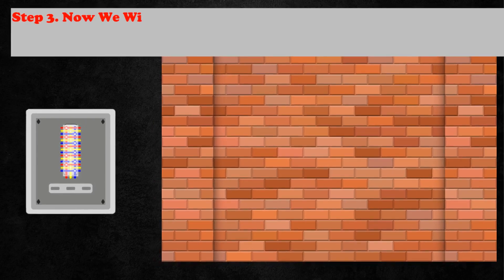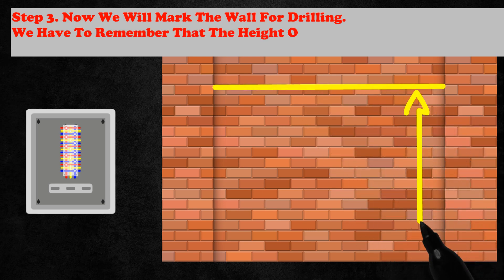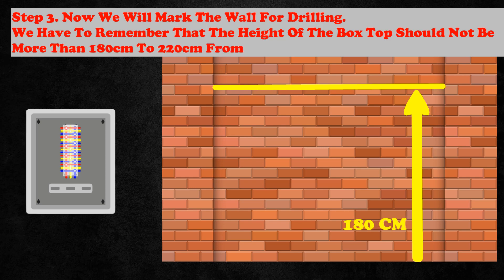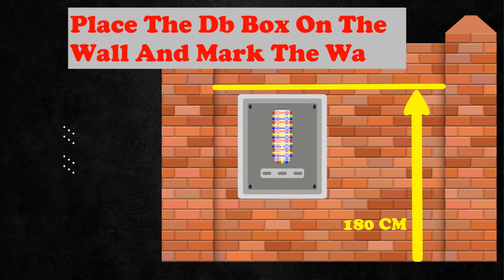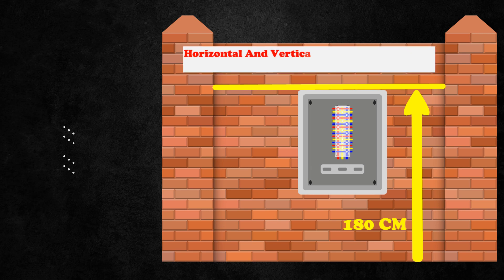Step 3: Now we will mark the wall for drilling. We have to remember that the height of the box top should not be more than 180cm to 220cm from the floor level. Place the DB box on the wall and mark the wall. Horizontal and vertical level alignment should be fixed with a spirit level.